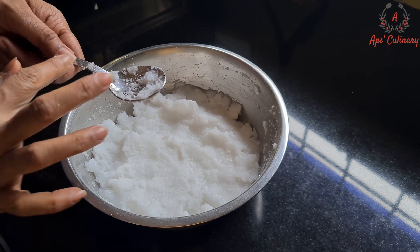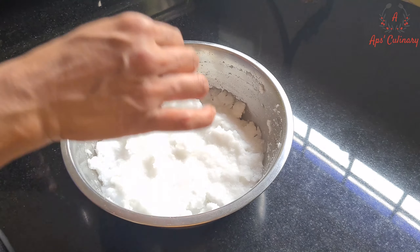Till the sago rice flour soaks in water, we will grate or smash the potatoes.